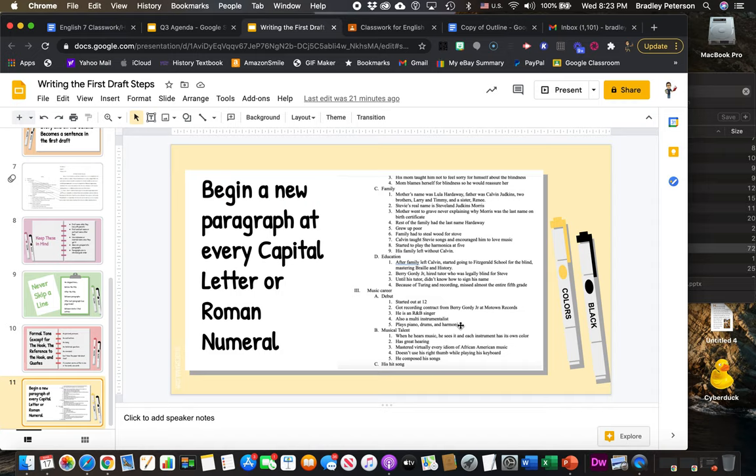When you're done writing about him playing piano, drums, and harmonica, hit Enter, hit Tab, and start a new paragraph.